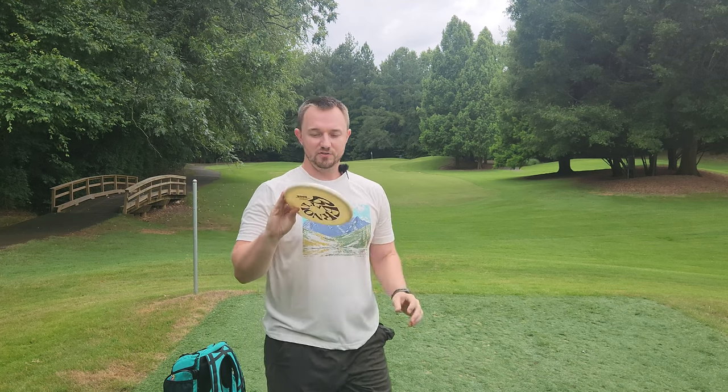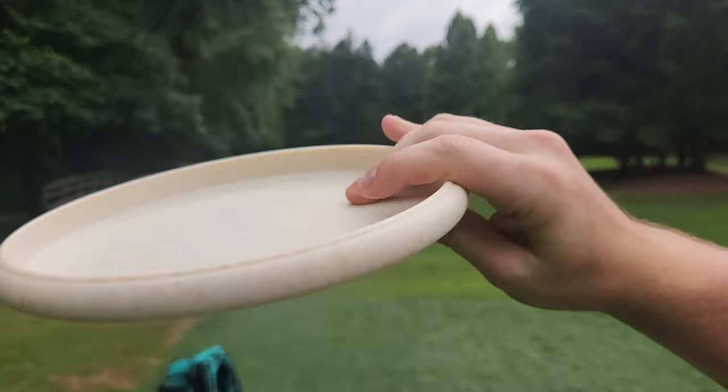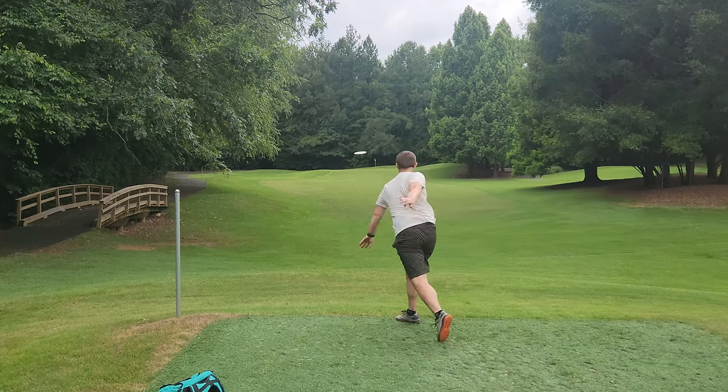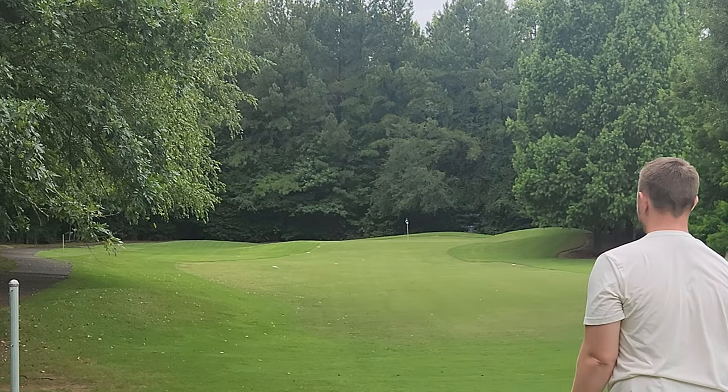This putter is probably the best feeling from that bunch of Bernoulli discs. Feels very similar to a KC Pro AVR — just a nice deep dish big bead putter. Yeah, I thought it'd be stable. All right, let's go grab everything.